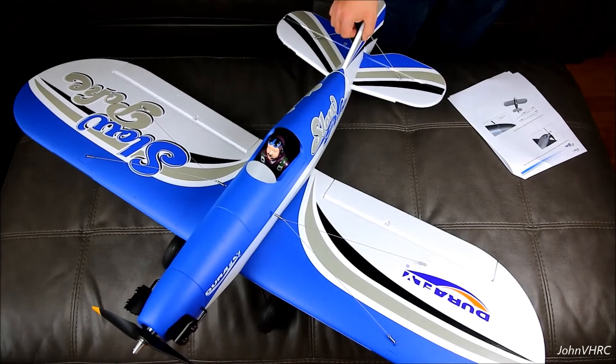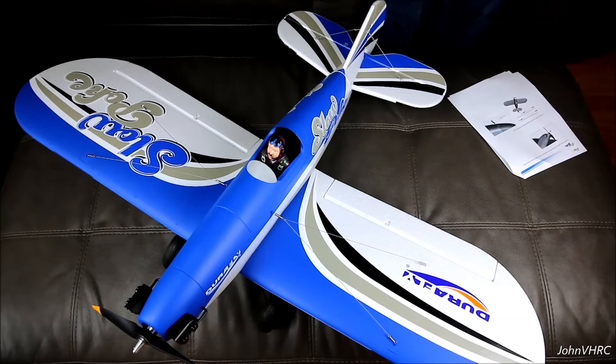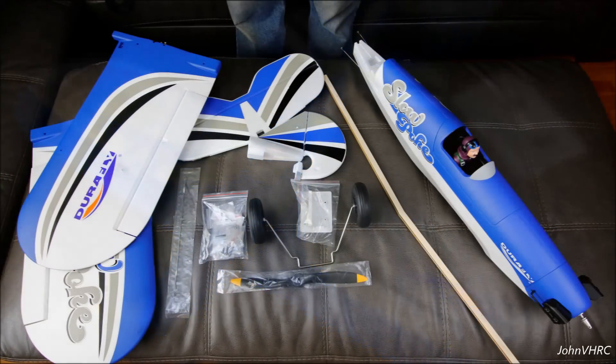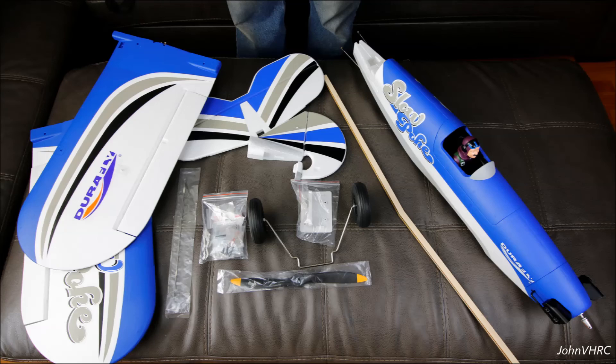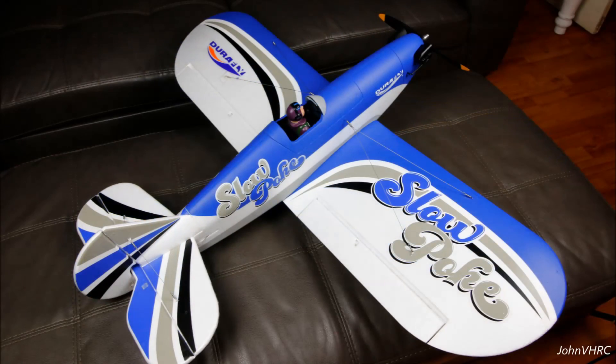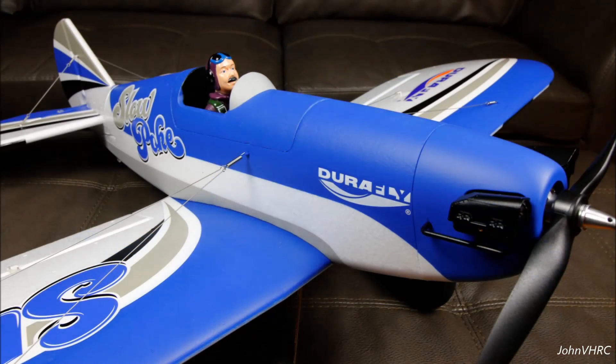And we have a completed Slowpoke. So there you go. Next stop, we'll be out at the field.